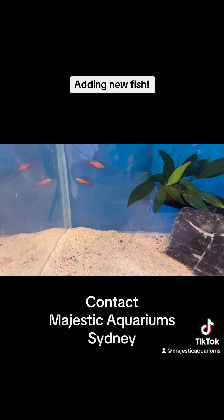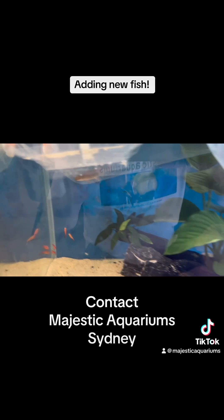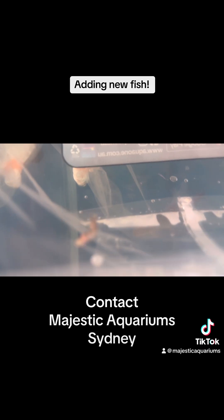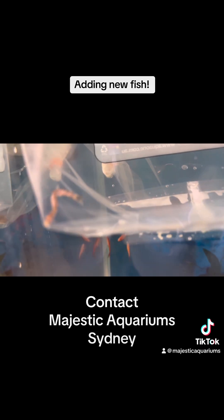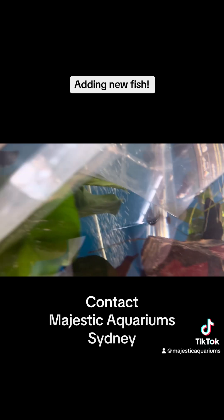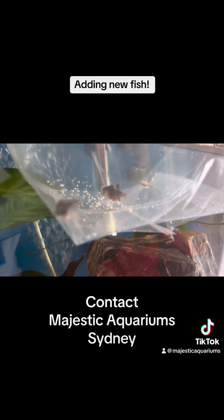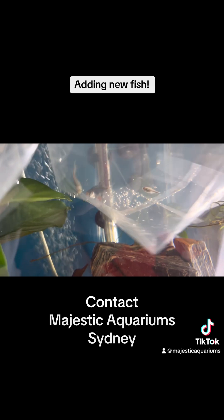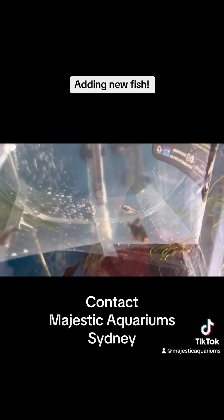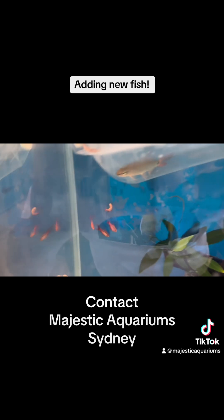This tank has had a little bit of nitrite in the water, so I've done a double water change. The fish we're adding are a coolie loach — this little wiggly worm fellow — a black molly, a moss barb, an emperor tetra, and a black neon tetra. These little fish aren't really going to make any impact to the biological load at all.